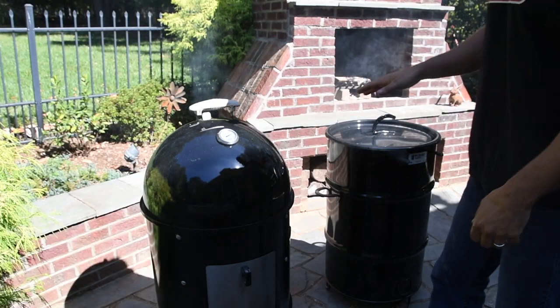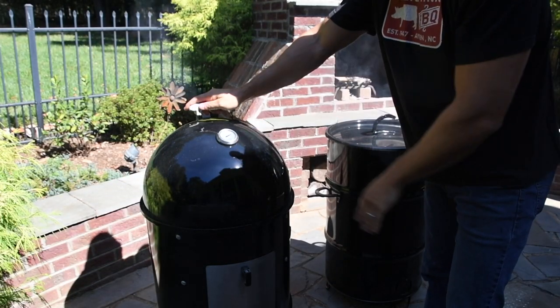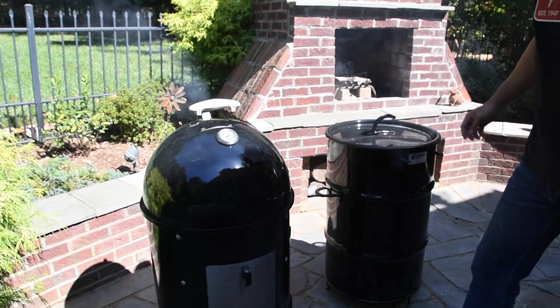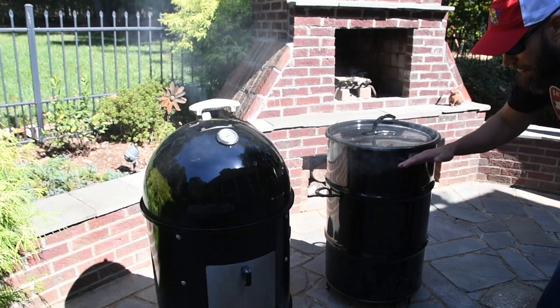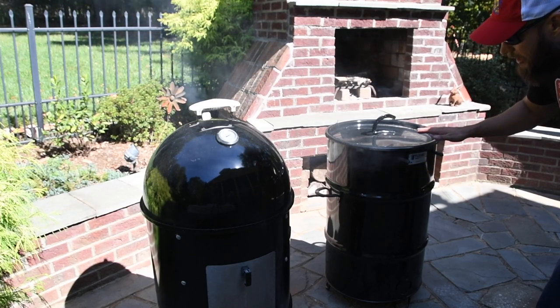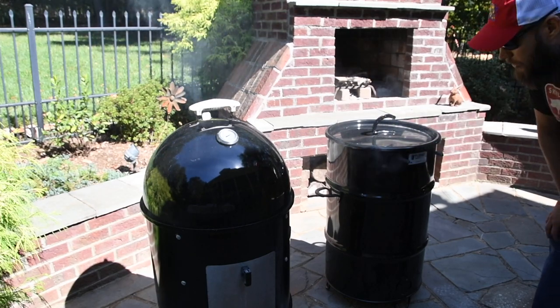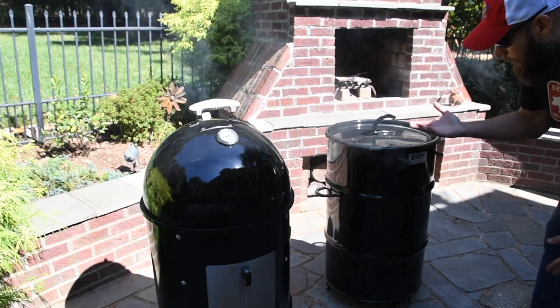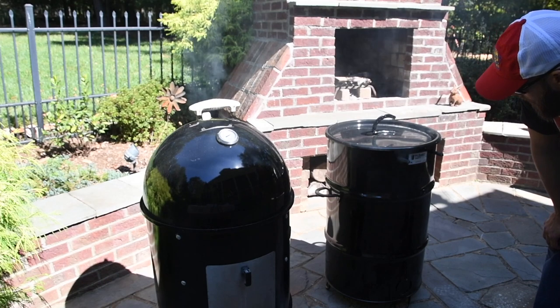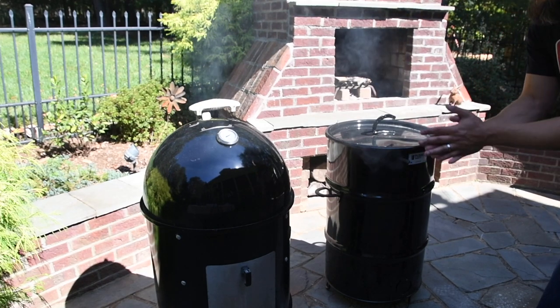The dome thermometer is reading just under 300 degrees on the Weber Smokey Mountain. In the Pit Barrel Cooker, we have no idea what it's doing, but most people find it hitting just under 300. So I think we're running pretty equal. Let's get the ribs on.